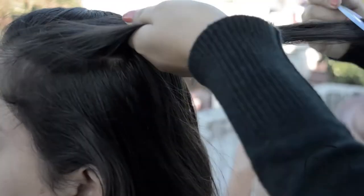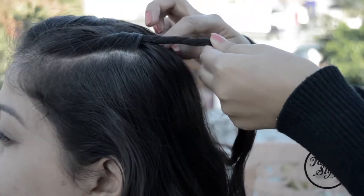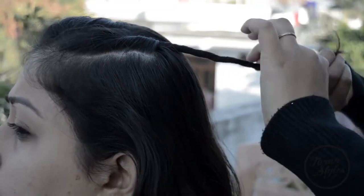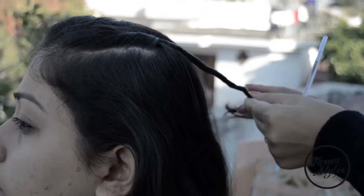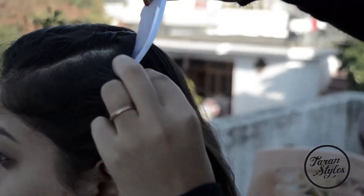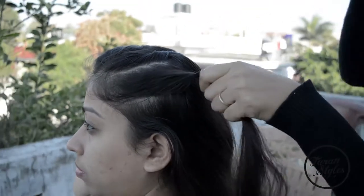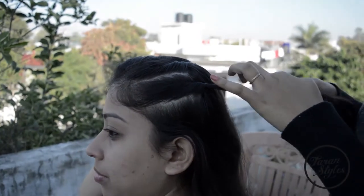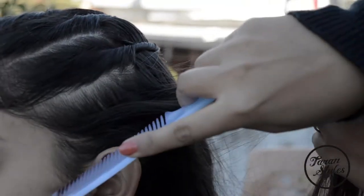You have to take a small section of hair, comb it, and roll it on your fingers. Take a bobby pin and secure the roll with the help of the pin. Similarly, take another small section of the hair, comb it, roll it on your finger, and secure it next to the previous roll with the help of bobby pins. Secure the rolls tightly so that the hair doesn't come out.